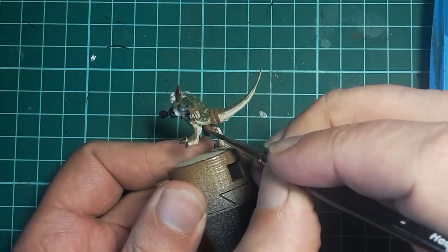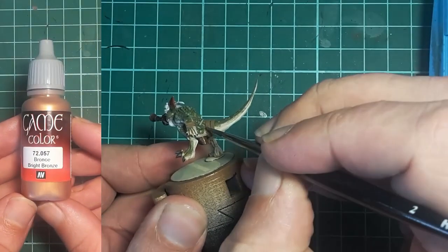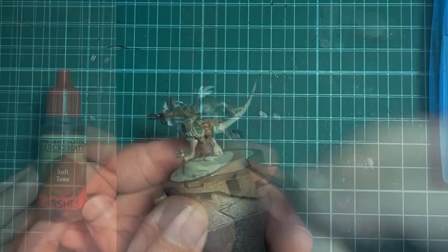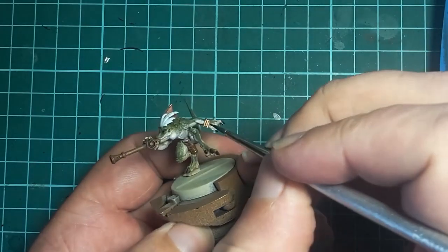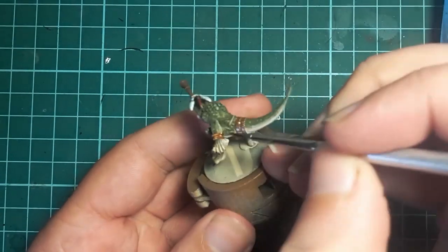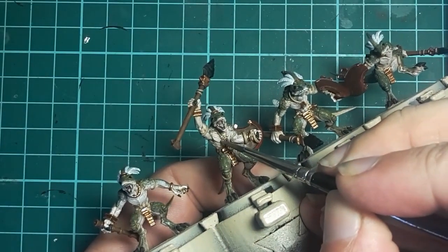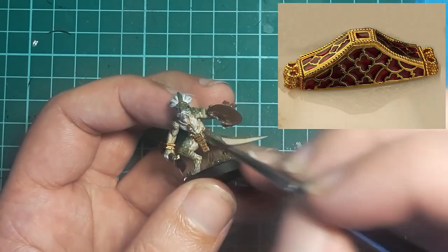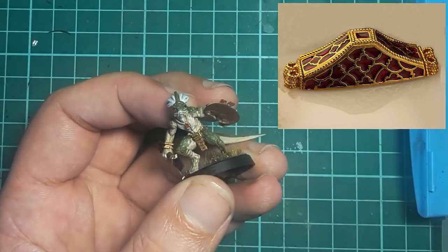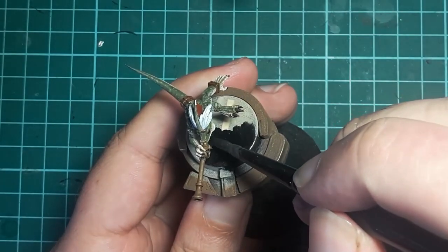I'd normally give the model a spray of Tamiya Flat Clear about now, although it seems the entire country has run out of flat clear spray paint, so I'll have to do it later. The bronze is up next using Vallejo Bright Bronze and a wash of Army Painter Soft Tone. I also pick out some of the various beads and bits with silver or gold. With that done, the Vallejo Fire Red comes back out and I paint the little recesses in the plaques to give them an enameled or jeweled look and break up the solid bronze.